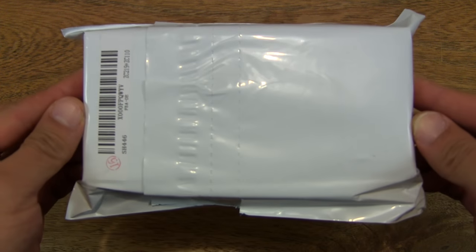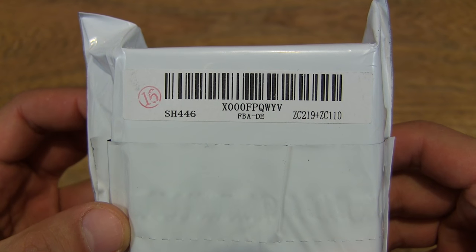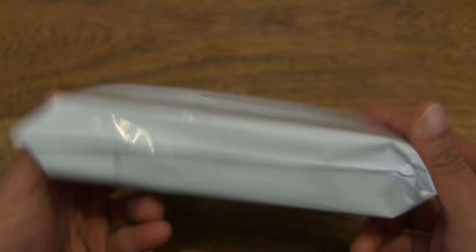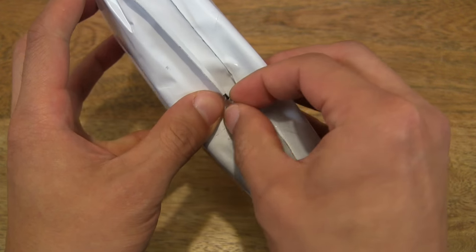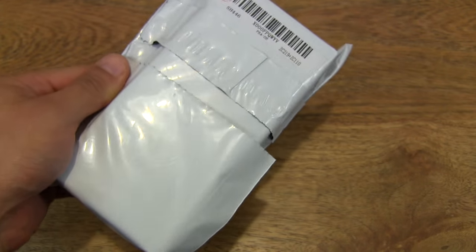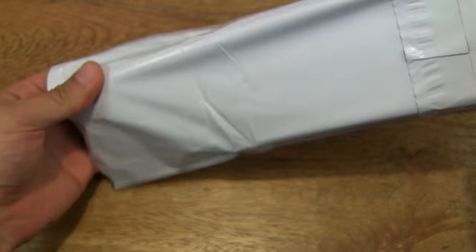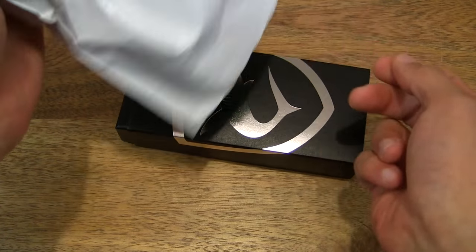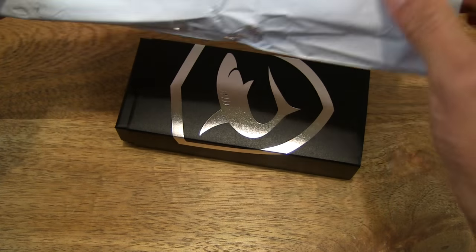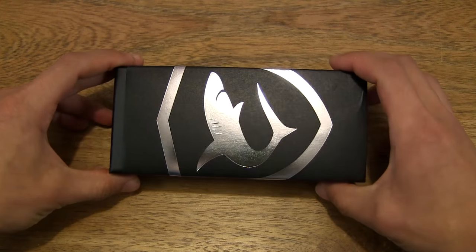So let's go ahead and open up the package. Let's just make sure that there's nothing else left in there. Okay, so that's the package emptied out.